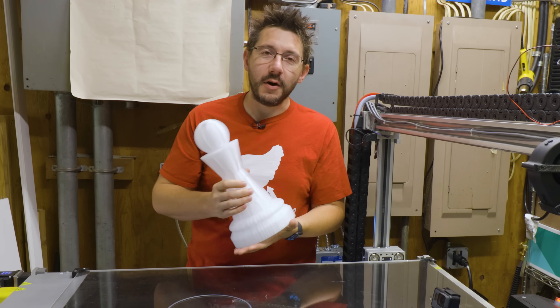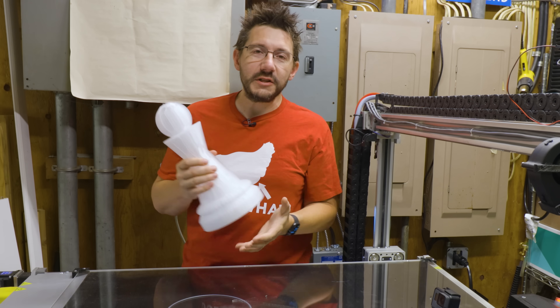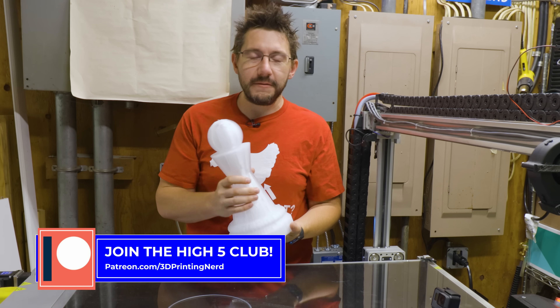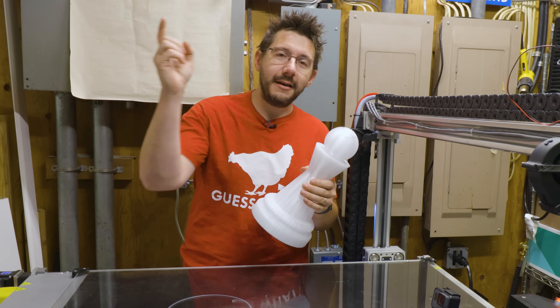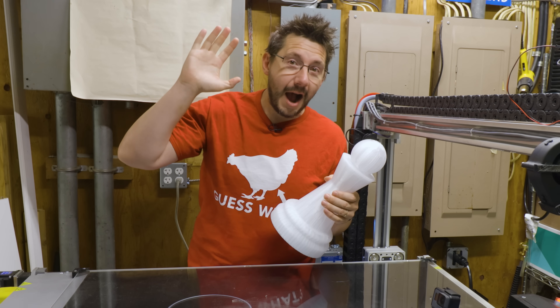Hey, thanks for watching. If you made it this far, you're awesome. Thanks for everyone who supports me over at Patreon — we'll get an after-the-five going really soon. Beyond all that, don't forget to hug each other more. Print all you can. And as always, high five.